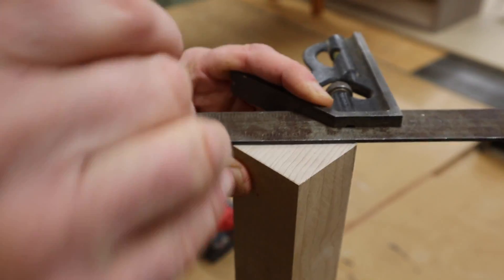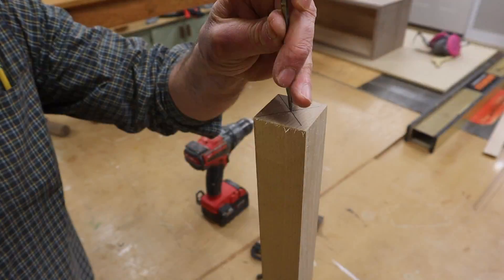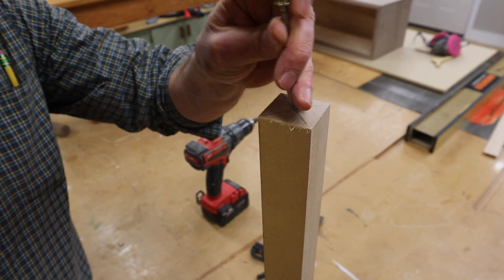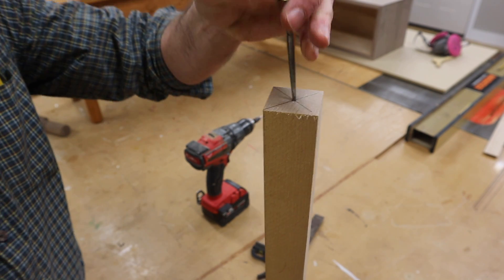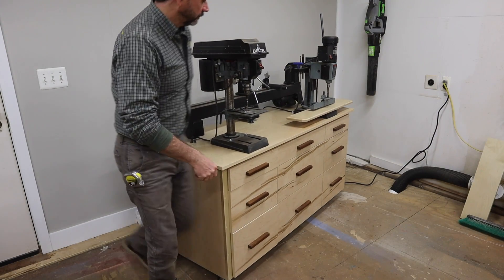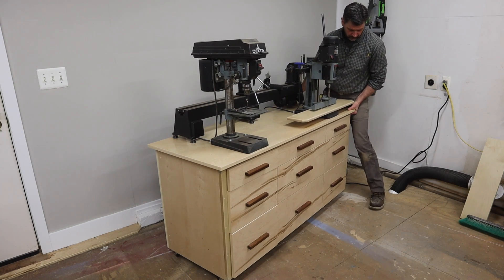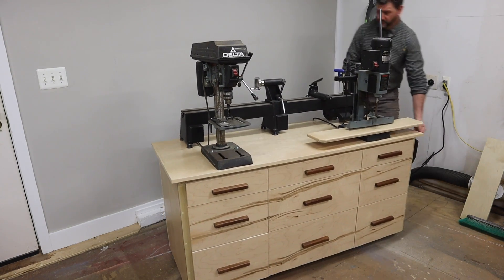Find the center and mark it with an awl. I mounted my lathe to this mobile workstation a few weeks ago and it's become a great addition to my small shop. If you didn't see that project and you want to, I'll put a link in the description below.